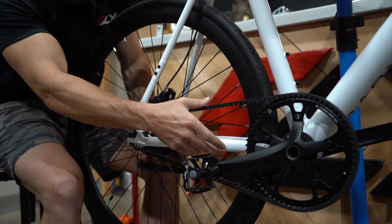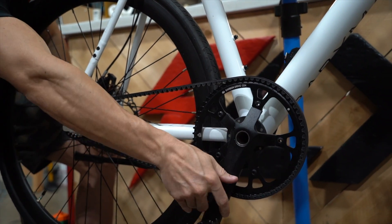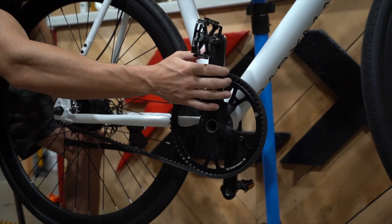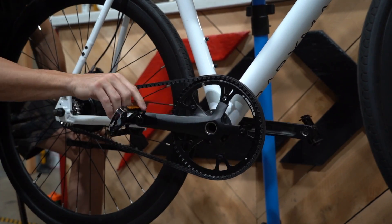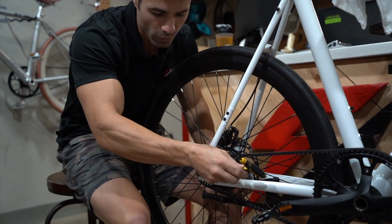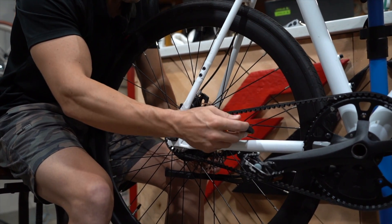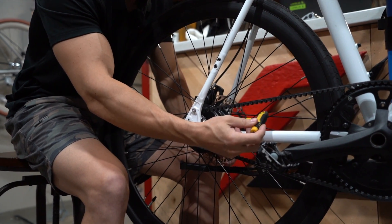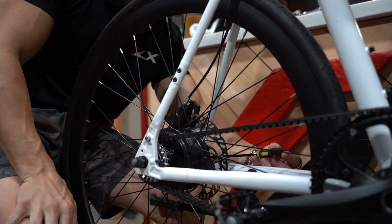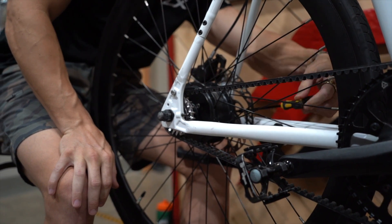Now look at the belt tension — it looks like we have maybe a little bit more space here. When I rotate the pedals, they're a little bit easier to rotate. I'm going to go just a little bit looser, so let's go another quarter turn on each one. Quarter turn to the left on both of these.